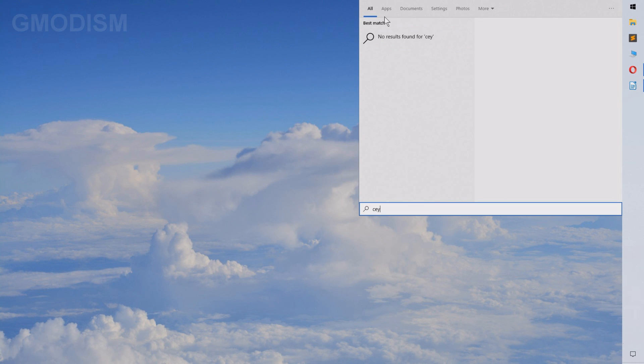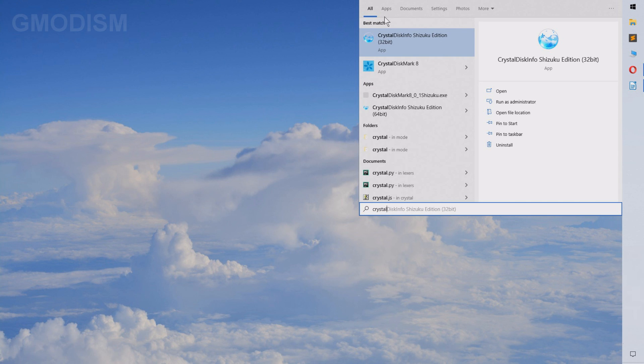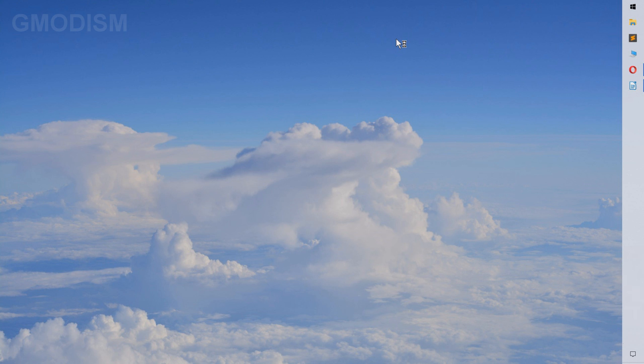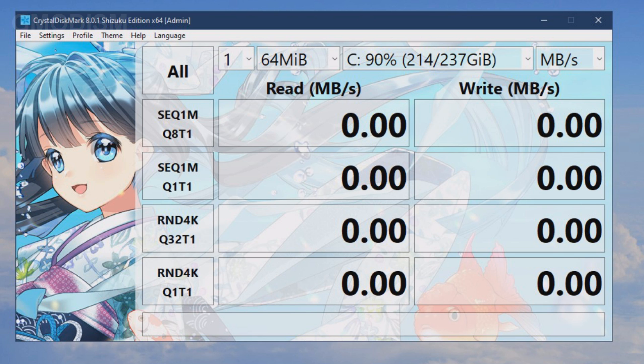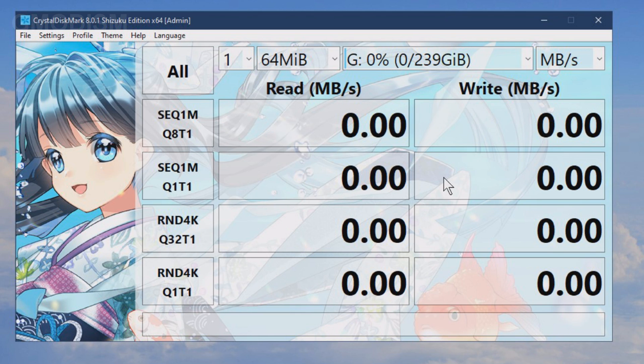To do this we'll need to launch a specific software called CrystalDiskMark. You can find it in the links in the description together with the software we looked at earlier. We just launched CrystalDiskMark 8 — Shizuku Edition of course. Now we first need to select the proper device, which is G in this case — the 239 GB one.